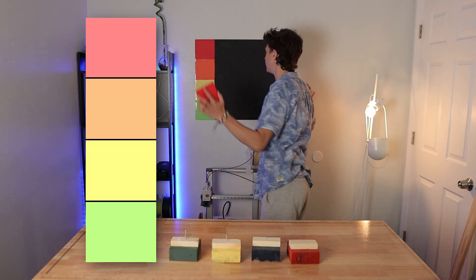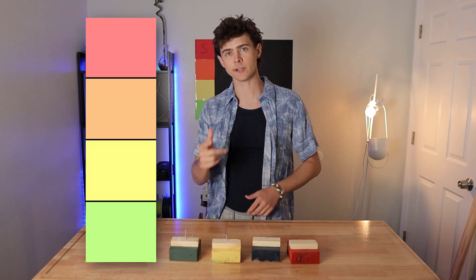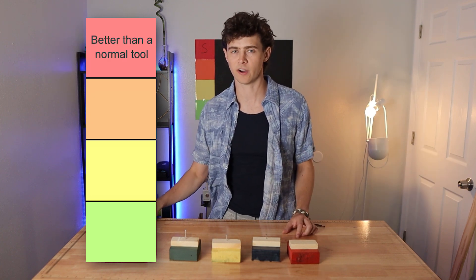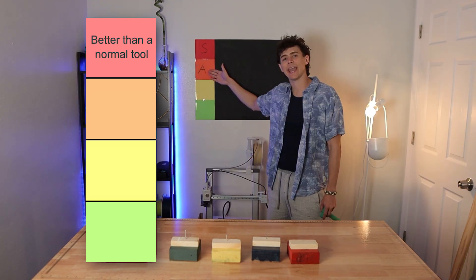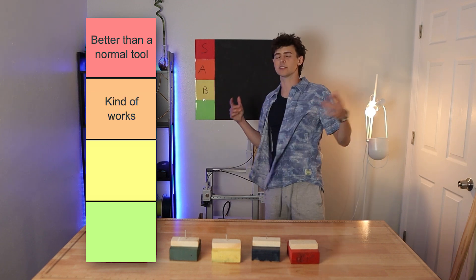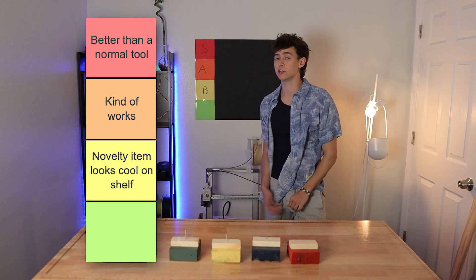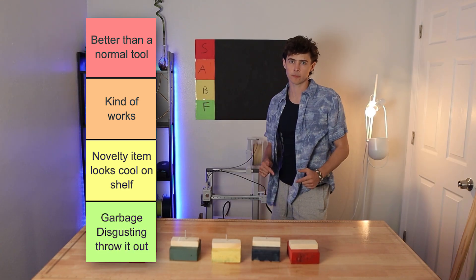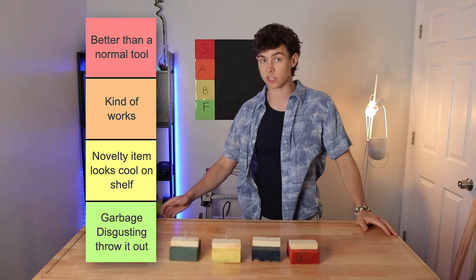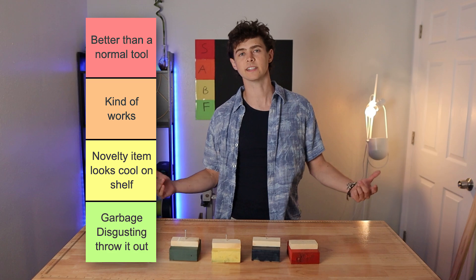First we have the S tier — any tools that will replace the existing tool, meaning the 3D printed tool is better than one you could find buying in the shop. A tier is all the tools that kind of work. B tier is all the tools that are more of a novelty item — they don't really work, but if they're sitting around you can show your friends. The F tier — garbage tools — should be thrown out, never used again. Don't even show your friends because they're embarrassingly disgusting. But let's continue on with the hammer.